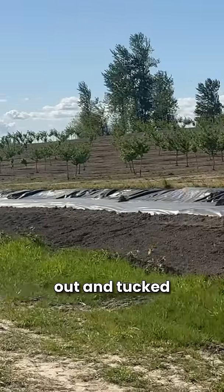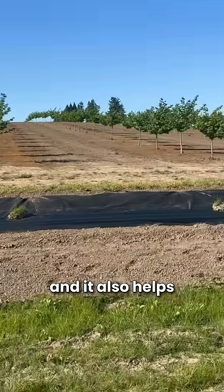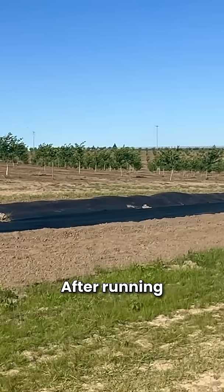After that, we rolled out and tucked in the weed mat. The benefit of having weed mat down is it suppresses the weeds and it also helps keep the soil wet after running the irrigation.